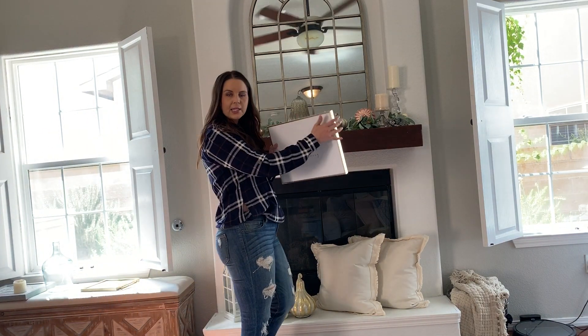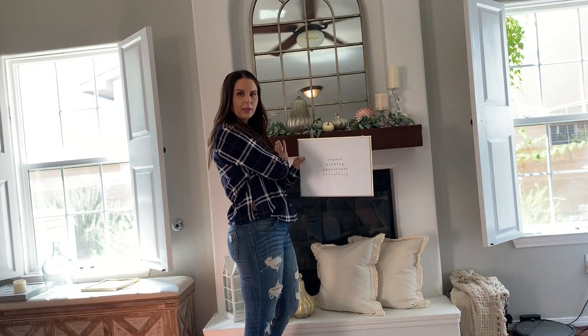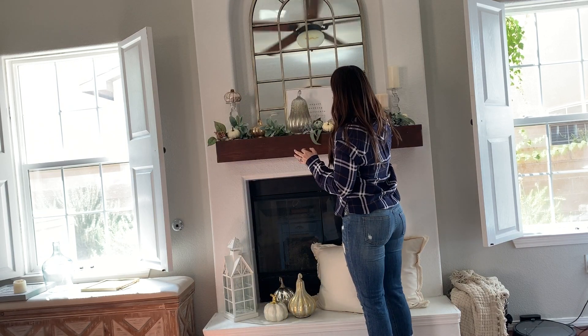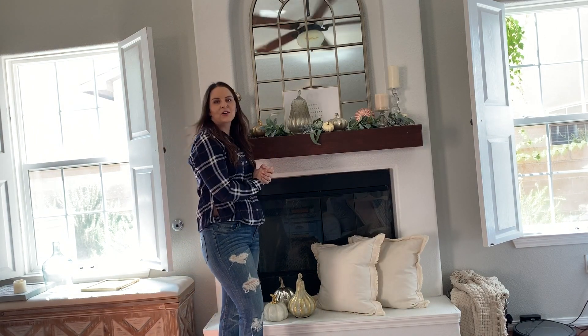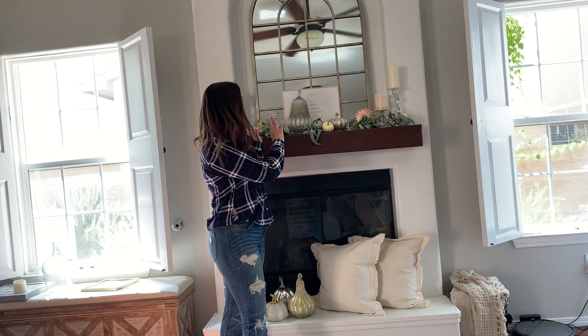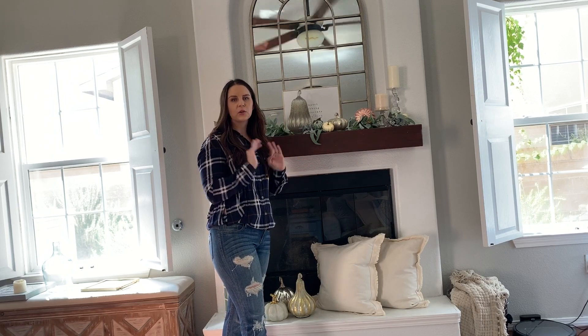I'm going to show you a couple things you can do to amp this up even more. Something like this that has a gold frame would tie into the colors here, especially if it said something about fall. You can put this behind like this — you see that creates a little bit more of a layered effect. They have some amazing, really cute fall signs out right now in stores. Another option is to just keep layering in more greenery, more flowers, more pumpkins.